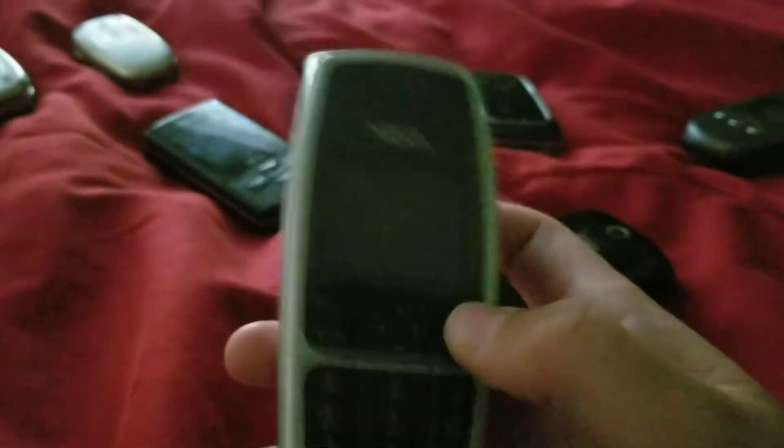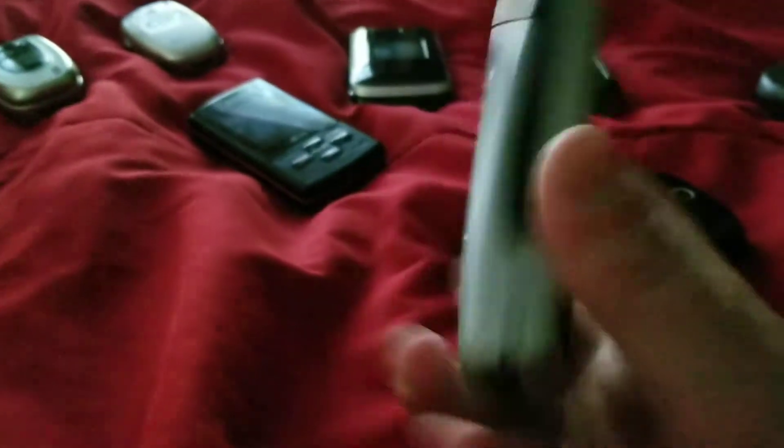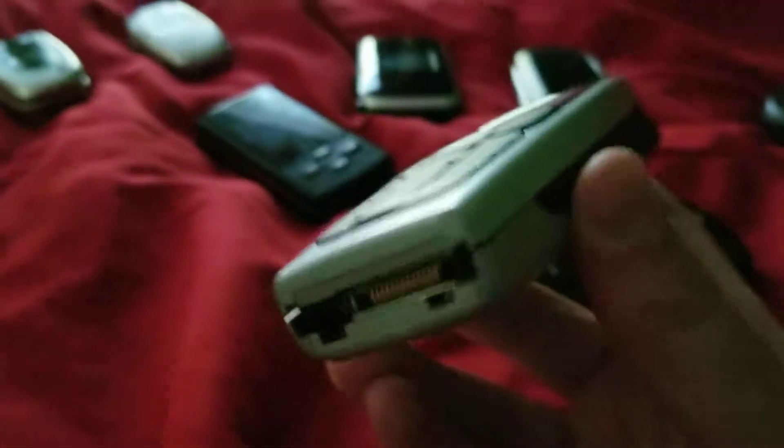We have an LG VN170 — it works, got from the thrift store. We have a Nokia 6069 — this is the only one that's untested. I don't have a battery for it, but I think it works because it's in decent shape and it's a Nokia so it should be fine. It does have a pull antenna.